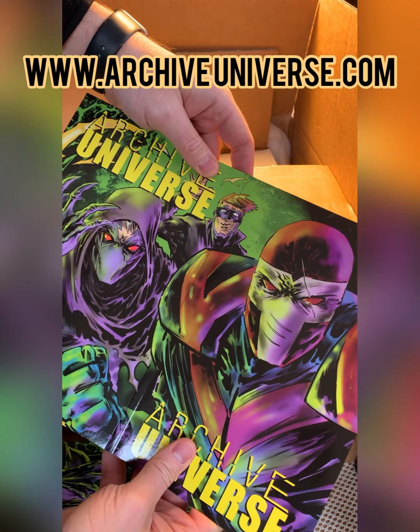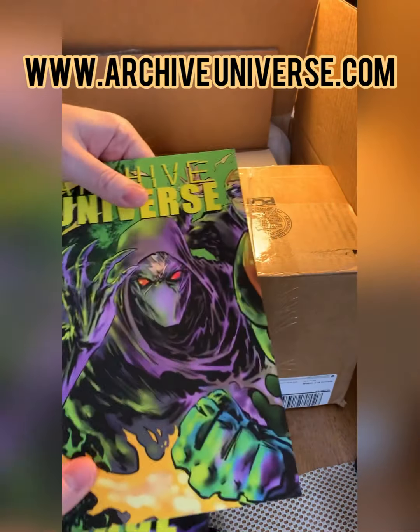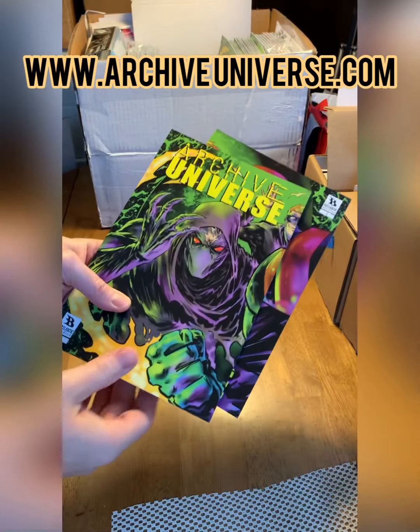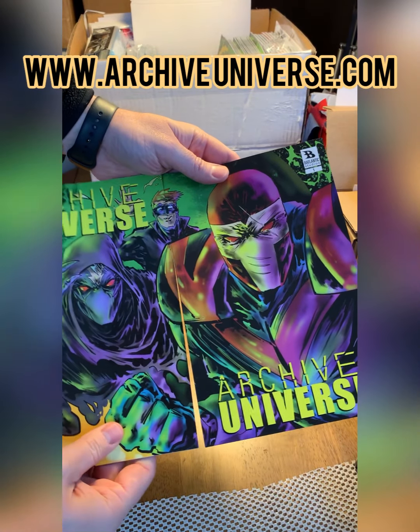Came out awesome. Super psyched — so thrilled to have these. Thank you everyone that's helped bring Archive Universe to life. Books are done, books are in. Here we go, Archive Universe.